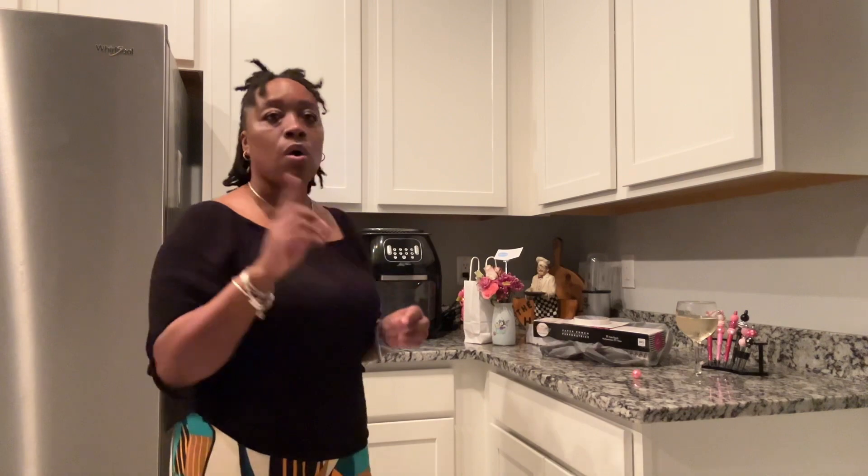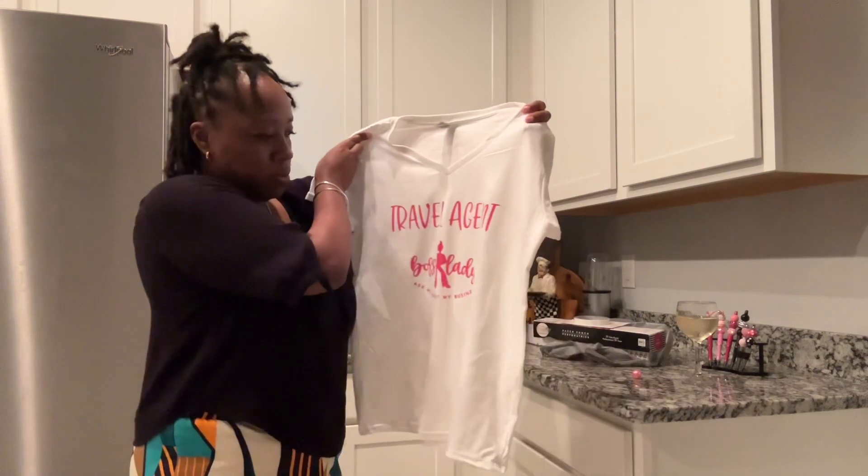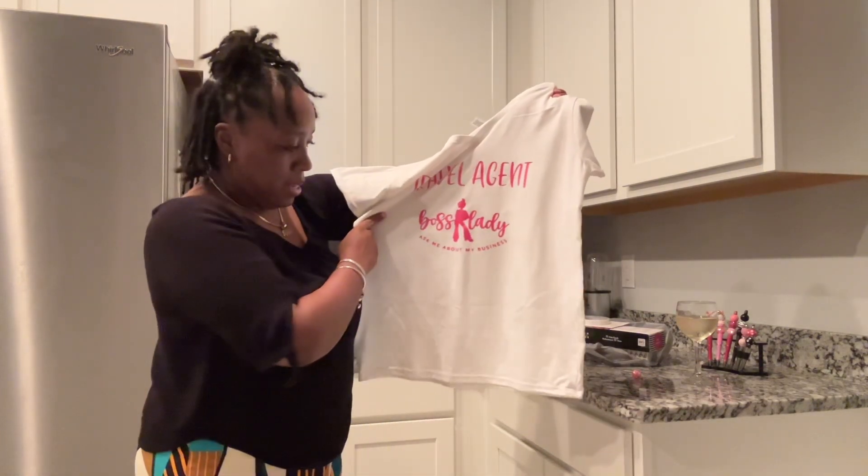I also want to show you this — I told you guys I have my own travel agent business and I said I'd talk more about it in another video. But I did this t-shirt yesterday — this is my first t-shirt I've done. I think I did really good! It says 'Travel Agent Boss Lady — ask me about my business.' It's in pink because I love pink; it's one of my favorite colors. I did this on my first try after watching a lot of videos.